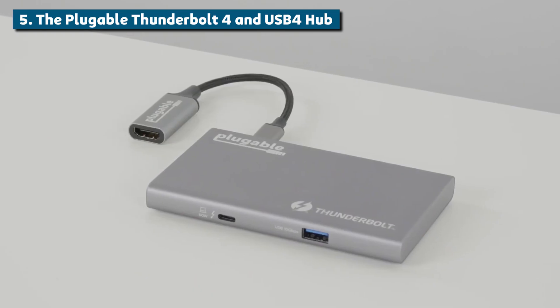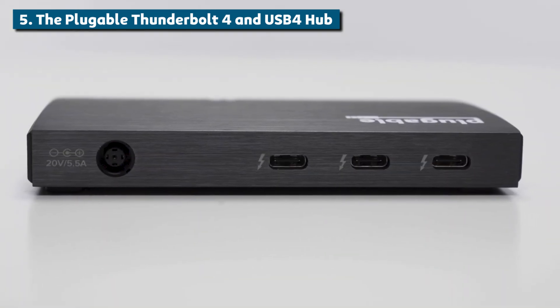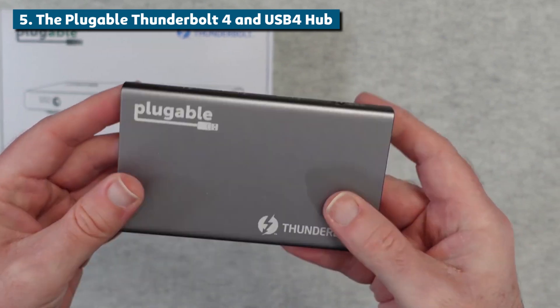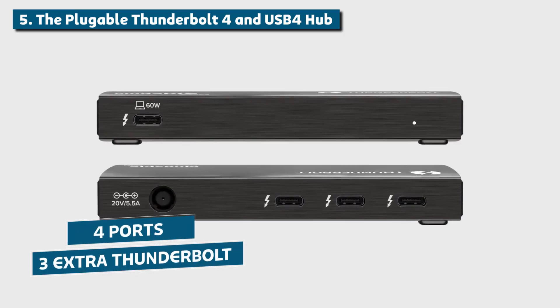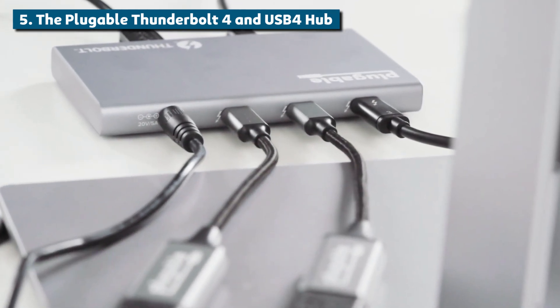Coming in at number 5, the Pluggable Thunderbolt 4 and USB 4 Hub. This pocket-sized powerhouse is perfect for those of you who want lightning-fast Thunderbolt speeds. It gives you three extra Thunderbolt 4 ports to play with, along with 60 watts power delivery to keep your laptop juiced up.